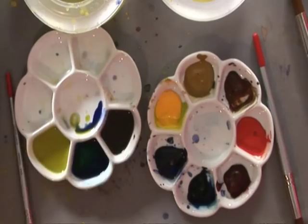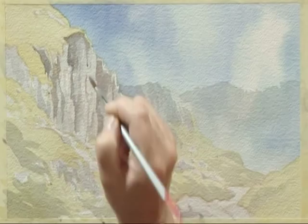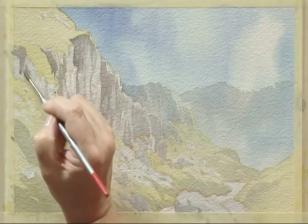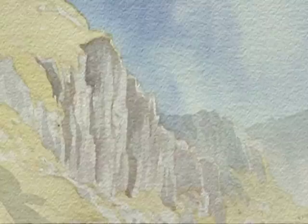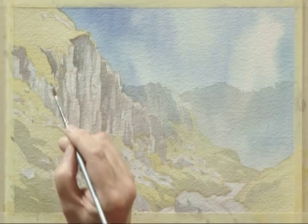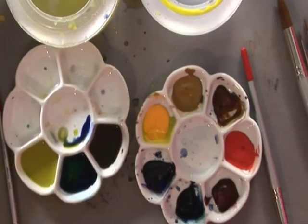I'll darken that piece there. Again, by darkening that piece it makes that part up here a little bit lighter, so we get a variation throughout. It's starting to take shape. All the time, try carefully not to create any repetitive patterns. A little bit more down there.